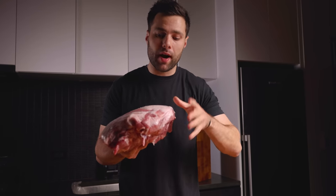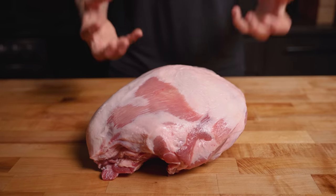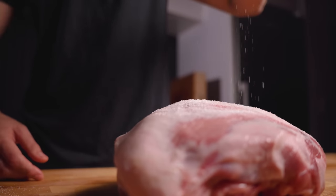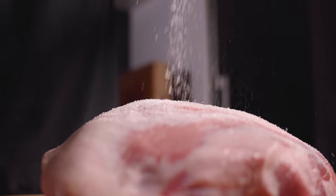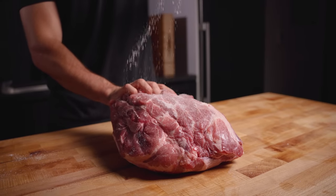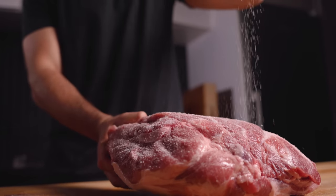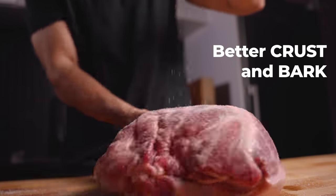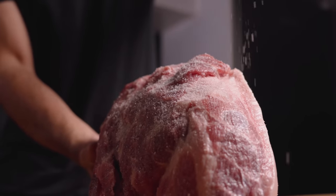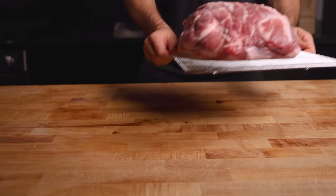Next up, our dry brined pork butt. One of the problems with wet brining is it tends to dilute the flavor of the meat with all that extra water, and that's where dry brining comes in. All we have to do is season this pork butt with a whole bunch of salt. We get the same benefit of seasoning the meat deeply as well as tenderizing. However, in this case we're going to fully dry out that exterior, which typically helps us get a better crust and bark. Feel free to go heavy on a big cut like this — it can really take a bunch of salt. We're just going to get this on a rack and throw it in the fridge overnight to dry out.